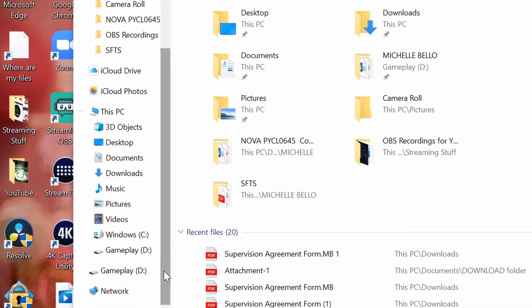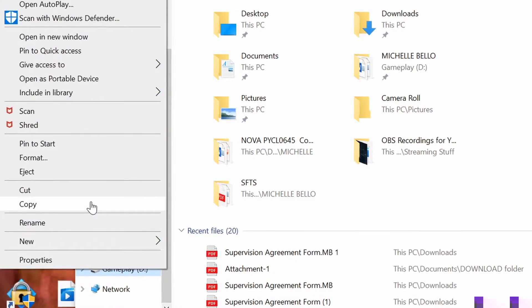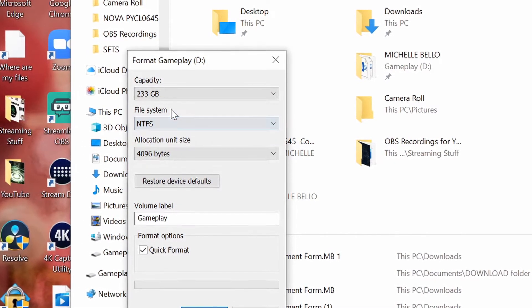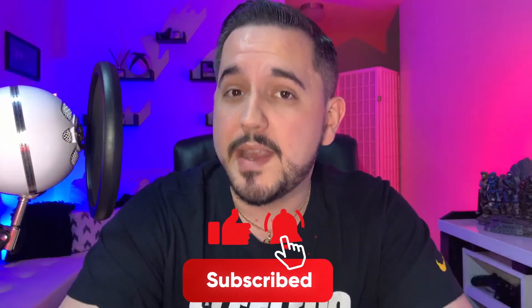Once you have the memory stick and it's come in the mail — get Amazon Prime, it'll come faster — plug it into your computer and go into your files, the little orange-yellowish folder. Find the USB drive in the system, right-click on it, go to Format, and make sure it's set to NTFS. Some of them will already be that way, but you need to double-check it because that's the only way the Xbox is actually going to recognize the USB so we can record footage onto it.